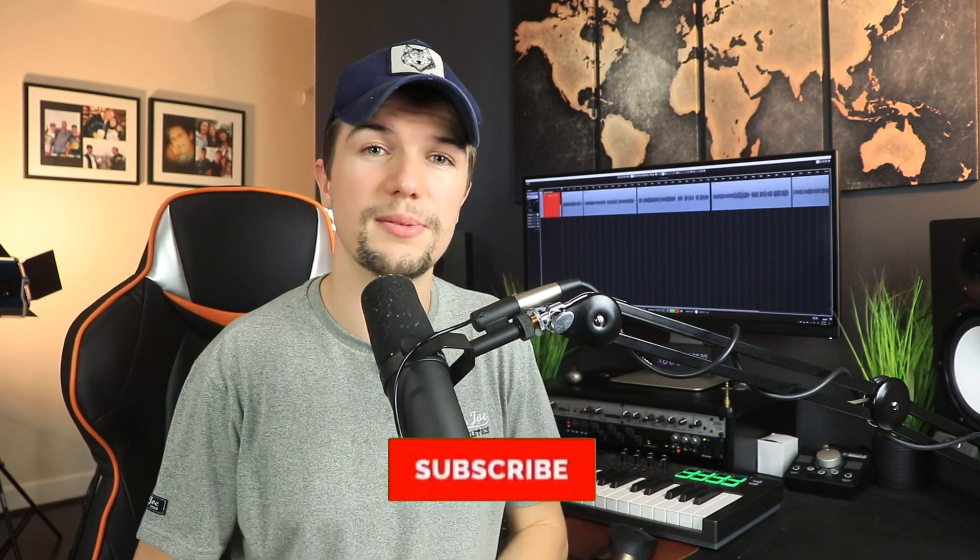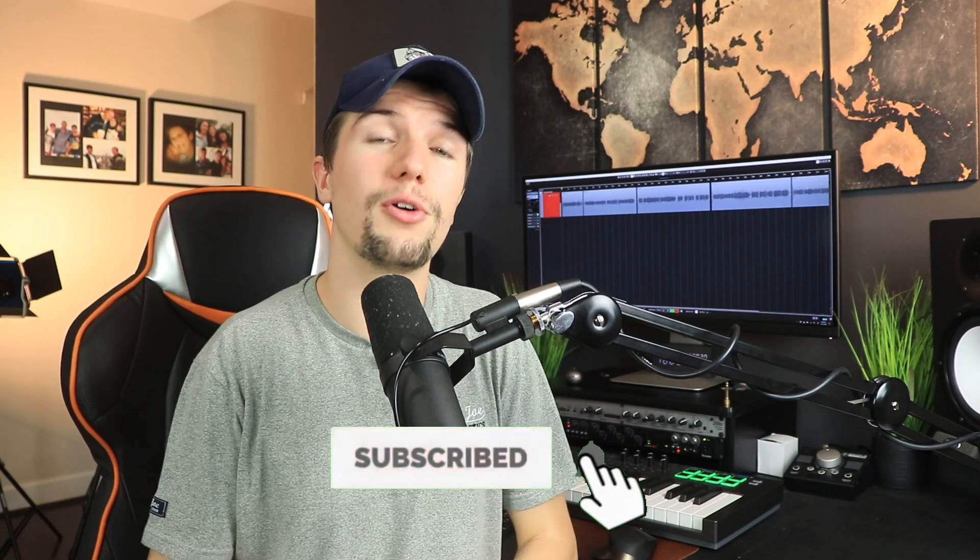If you enjoyed this microphone boom arm comparison, please give the video a thumbs up and hit the subscribe button below — I have a goal of reaching 20,000 subscribers and I need all the help I can get. Thank you so much for watching and I'll see you in the next video.